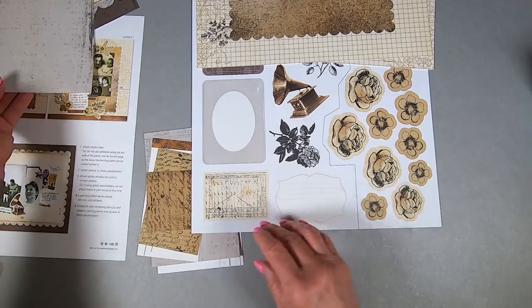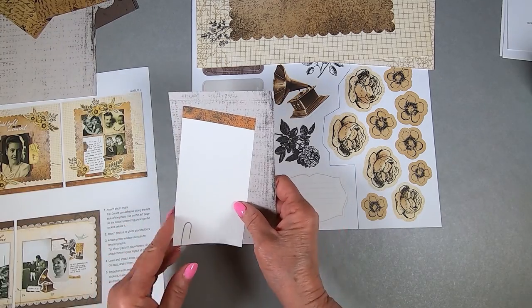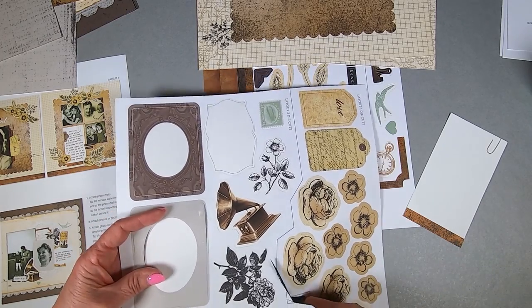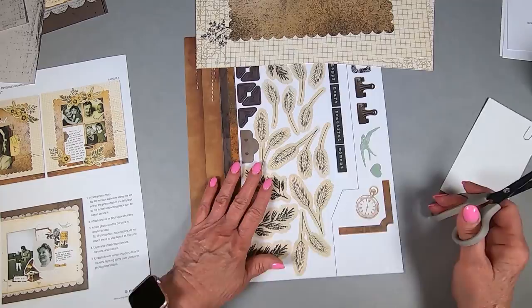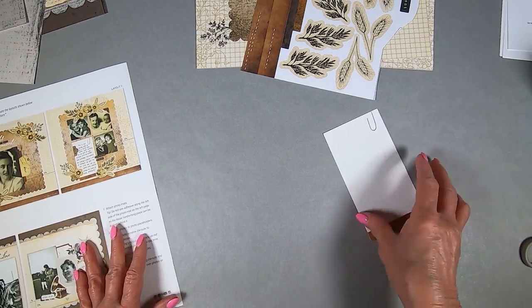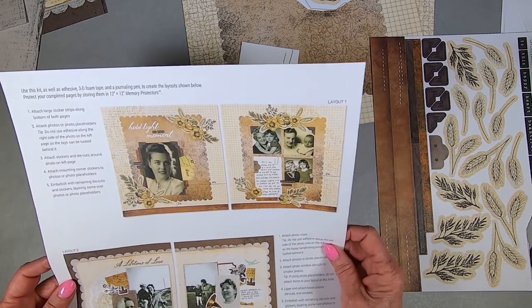And this is the background paper for Layout 1. The first thing I'm going to do is sort the pieces – put the photo holders over there – so I'm sorting which background layouts and journal pieces go with which layout. I'm also going to cut out the die cuts and stickers for Layout 1 and Layout 2, so I don't get confused and can find what I'm looking for a lot easier.